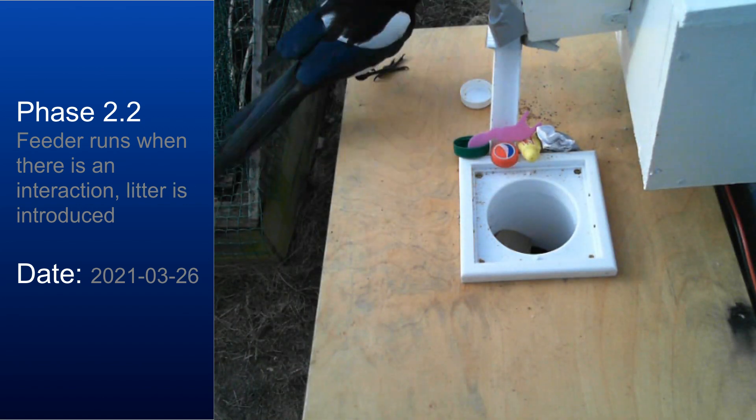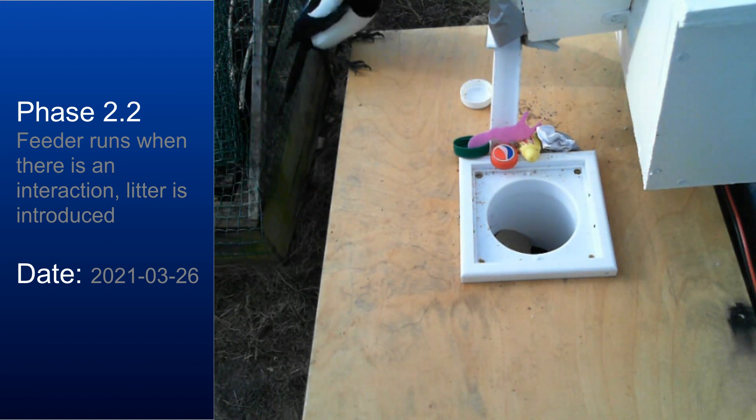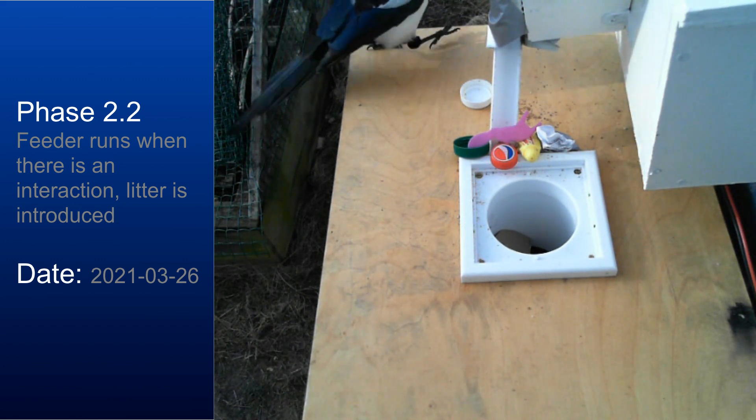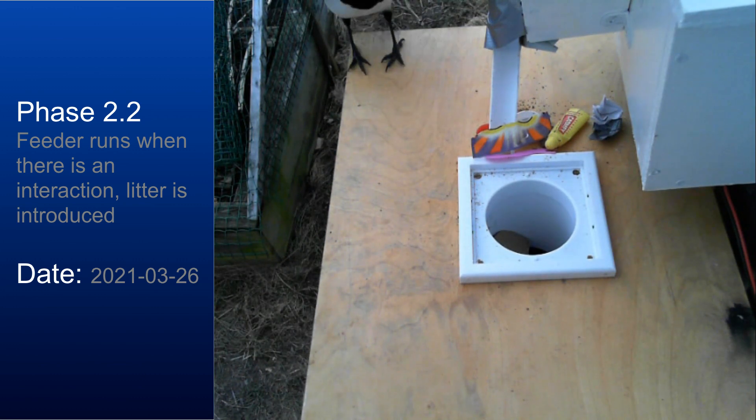After 11 days in the first part of phase two, we started the second part where we introduced litter to the platform. You can see how the magpies are really suspicious of the litter at first, but they quickly adapted to this as well.